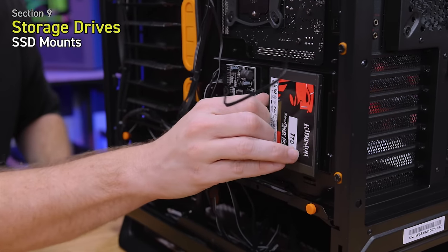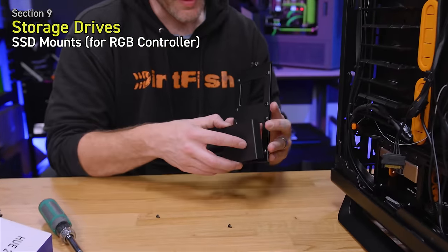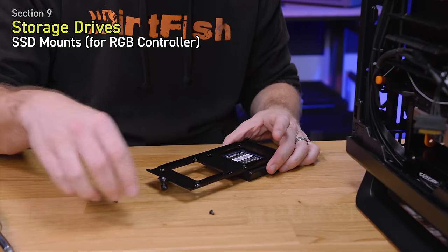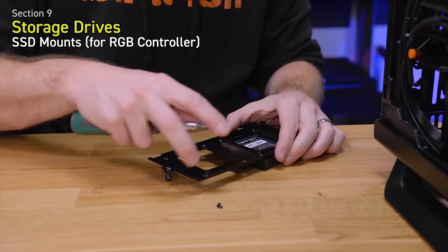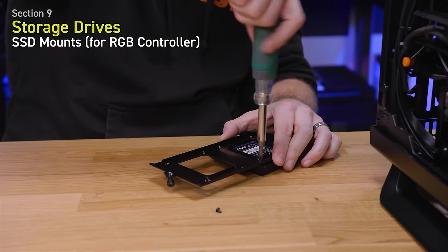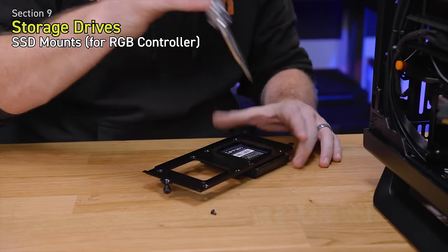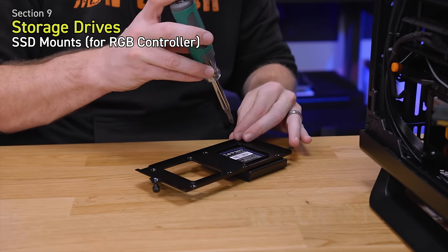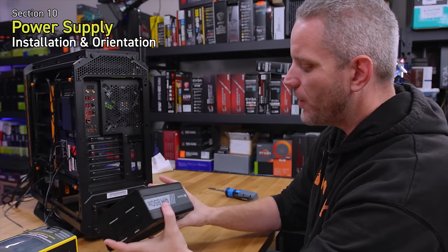The NZXT Hue 2 controller uses the exact same mounting hole spacing as an SSD, so anywhere you have an SSD mount you can mount the control box. It's also magnetic, so on a steel case you could just stick it to the back of the motherboard tray. We're going to mount it on the bracket right behind the CPU using the screw mount.